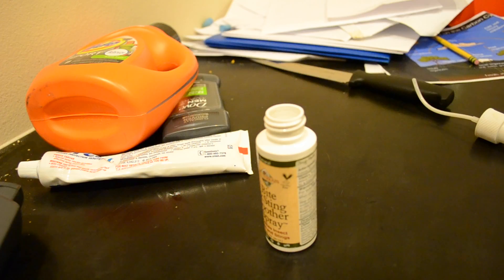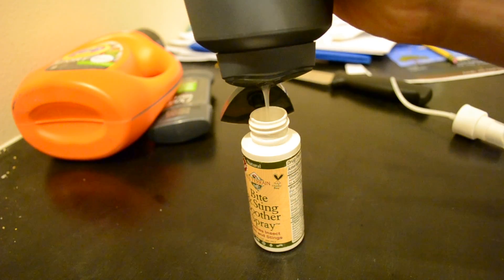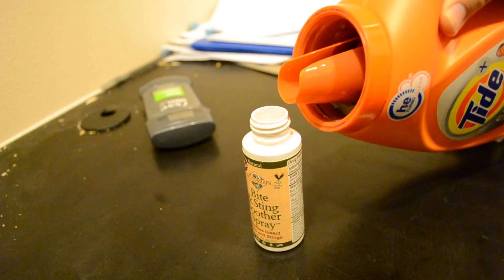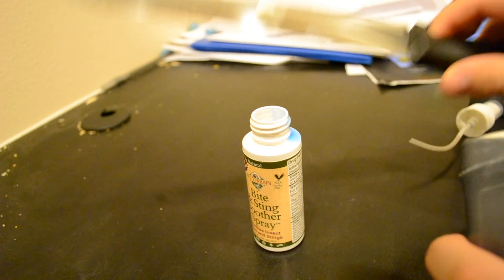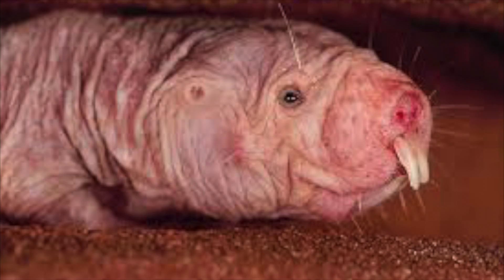You're gonna wanna put all those ingredients in the spray bottle, but just a little bit. I also put some spit in it — just in case, you know, 'cause toothpaste and breath, it makes sense.